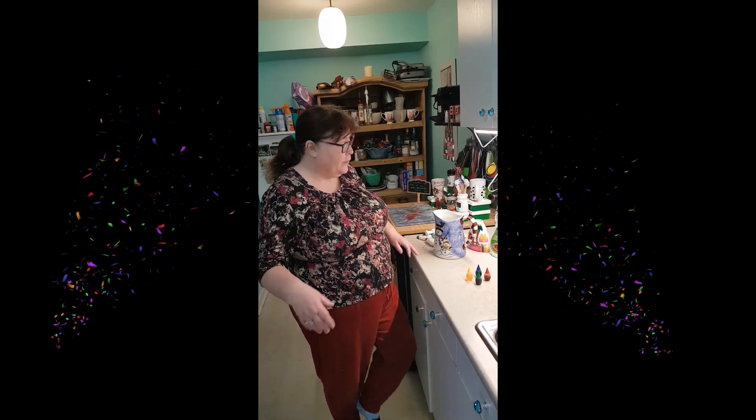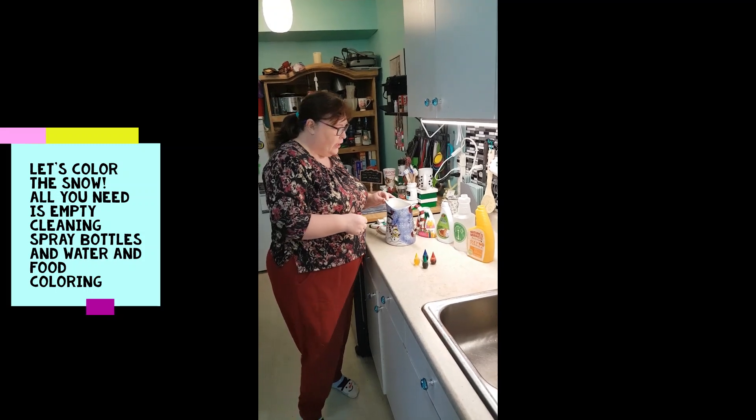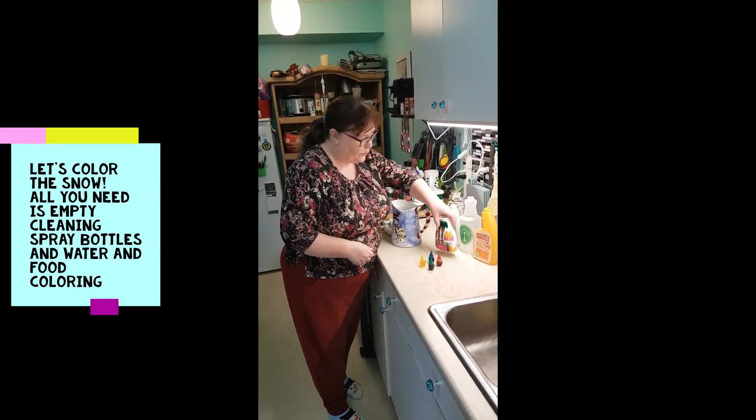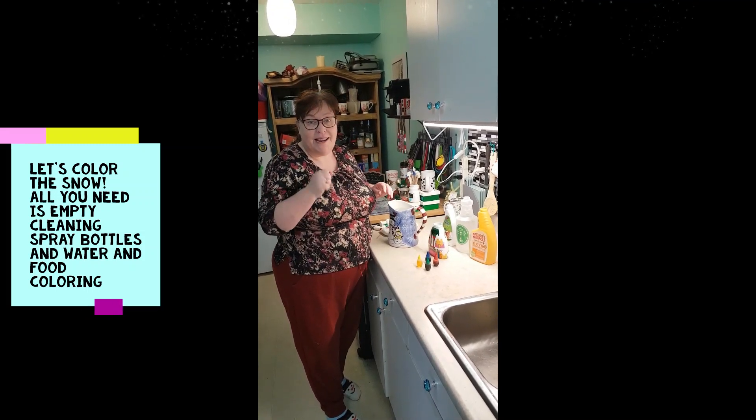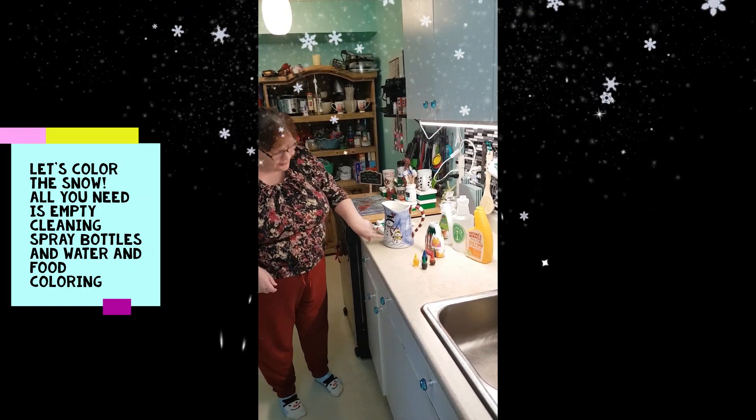Good morning everybody! Hi, how are you? Today I'm in my kitchen and we're going to go outside and have some fun. But first I'm gonna show you how to make some spray bottles so we can spray some color on the snow.